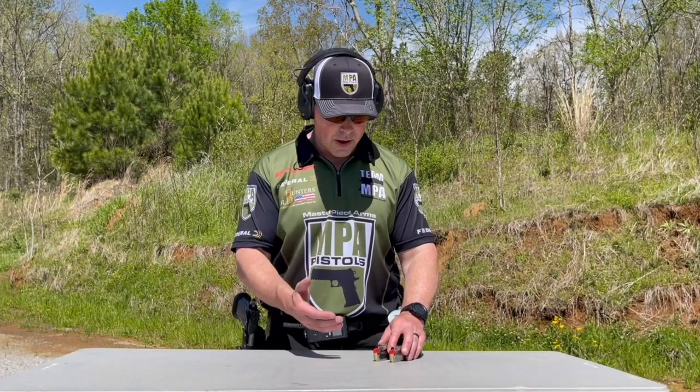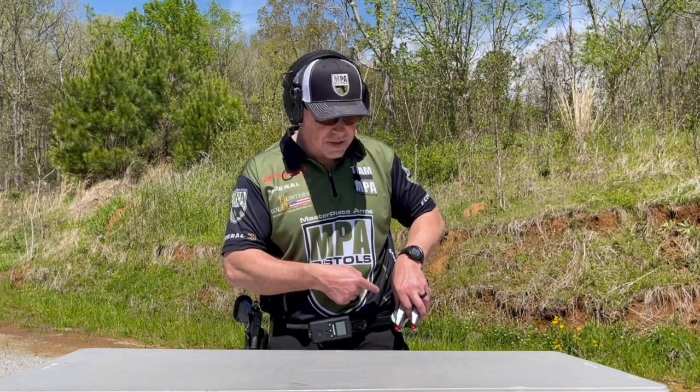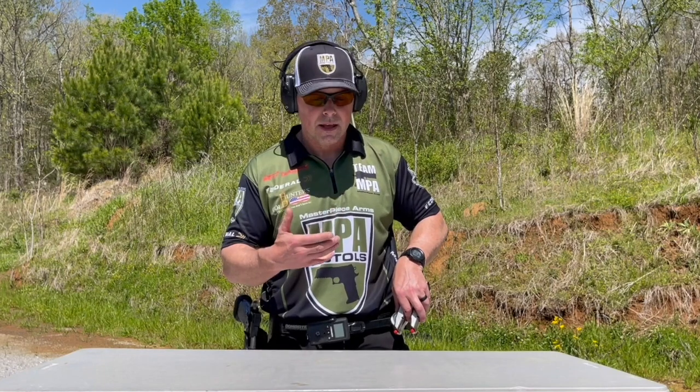Once you've got a good grip on the mags, we're going to go ahead and work from the table up to the gun. Next, stow that right mag.